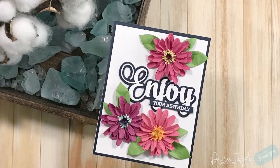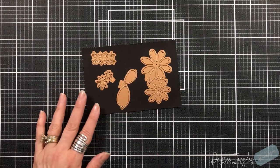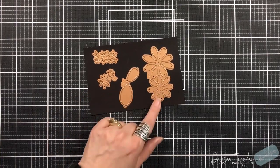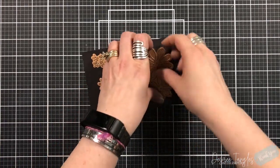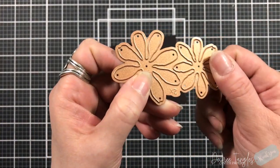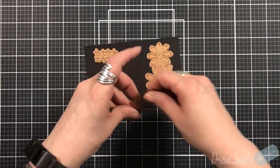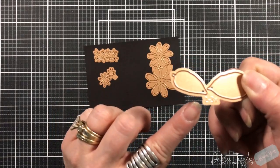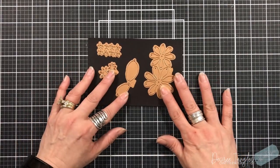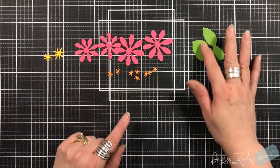Hey everyone, it's Desiree and I am here with Spellbinders and a die set from The Painter's Garden by Susan Tierney Cockburn. I enjoy her dies whenever she comes out with these sets. She puts so much thought into these dies and how they're going to create the image of the flower that you are creating. They take a little bit of work but it is definitely worth it.